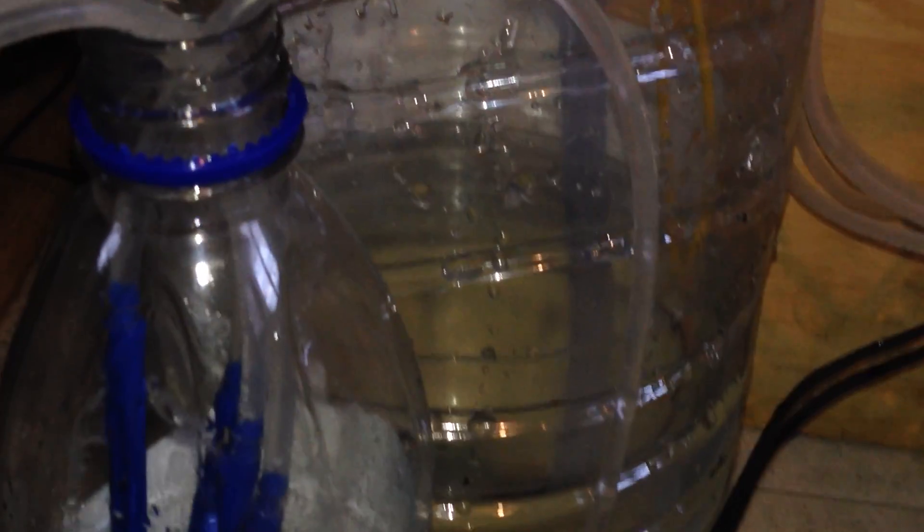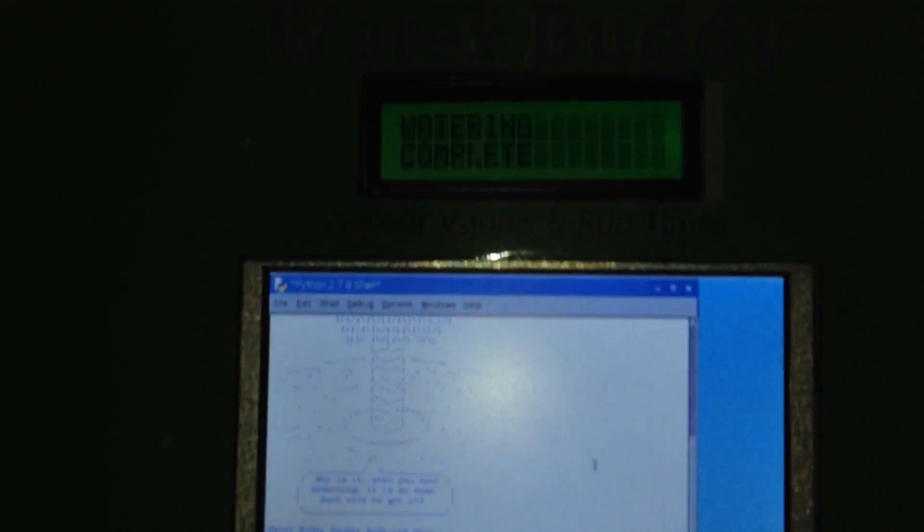We're now watering the litre back into our bottle here using one of these drip feeders. Once the cycle is complete and the plunger goes down, I'll show you manually this time — I'm going to push the plunger down now, and that's watering complete.